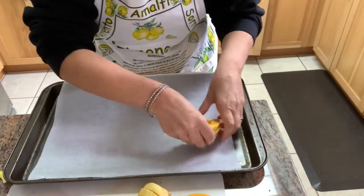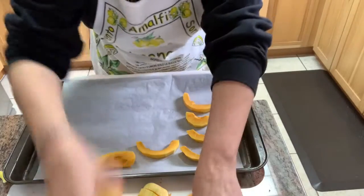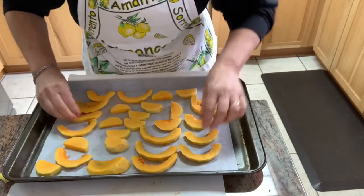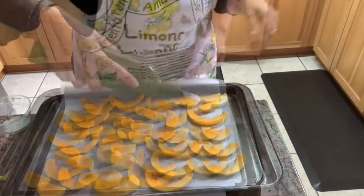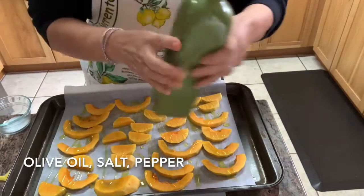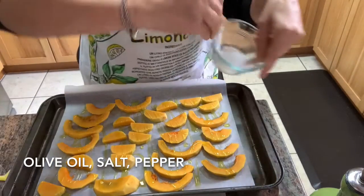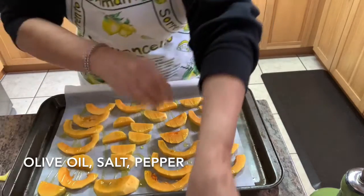I'm going to take all my slices and lay them down on a tray on parchment paper, and because I'm roasting the butternut squash, I want to leave enough space between each piece. There's not much that goes on it — very simple: extra virgin olive oil, a bit of salt, and a bit of pepper to taste. Then I put it in a 375-degree oven for at least half an hour or until fork tender.